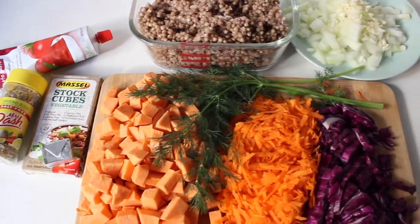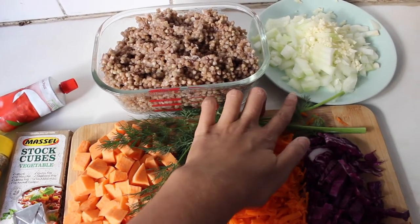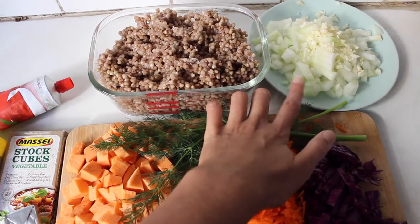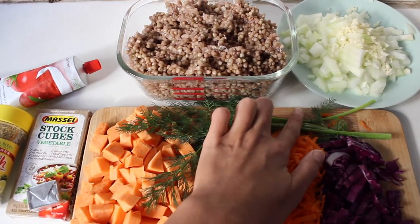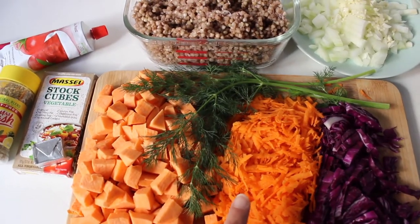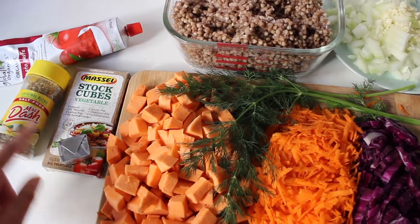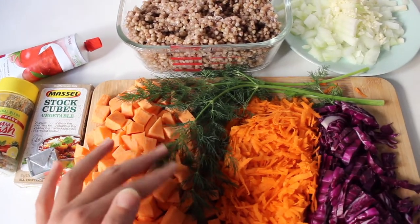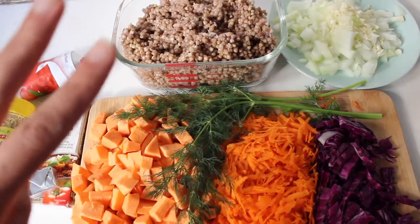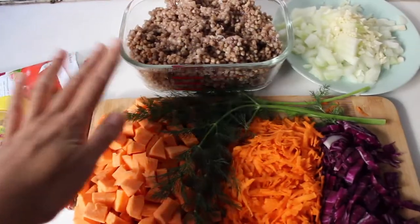I do all of this in my pressure cooker, though you can do it on the stove too. I sauté the onions and garlic in about a tablespoon of oil until translucent, then add pretty much all the veggies and cook for a couple of minutes. After that I add the stock cube, seasoning, tomato paste, and dill, then let it all cook together with enough boiling water to just cover the top of the pot.